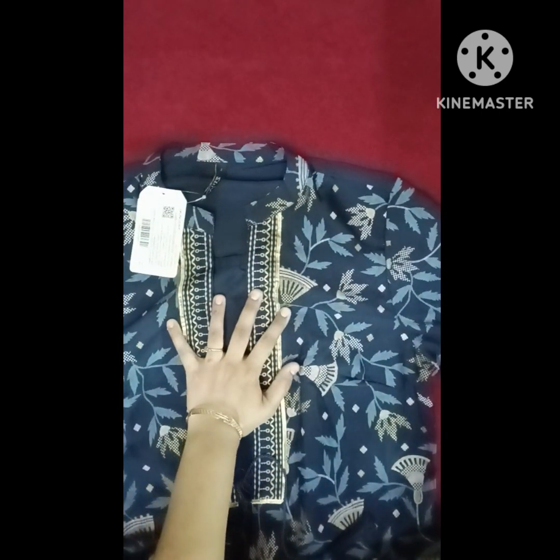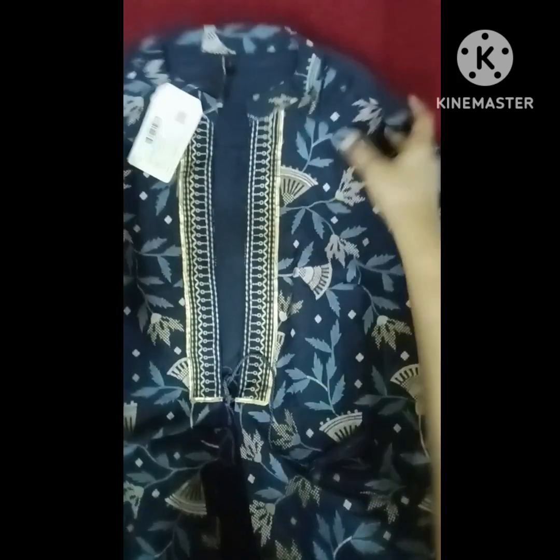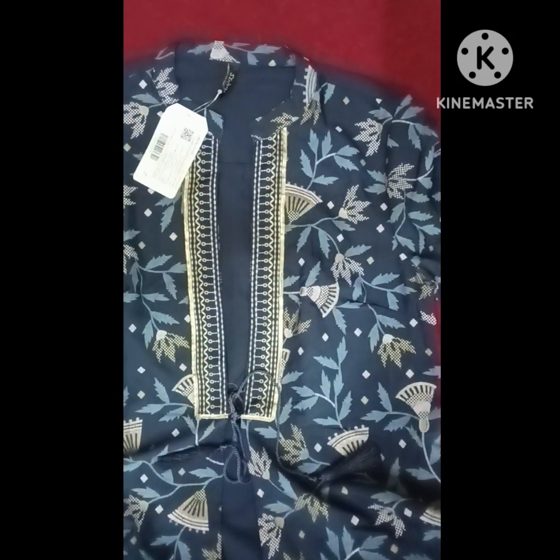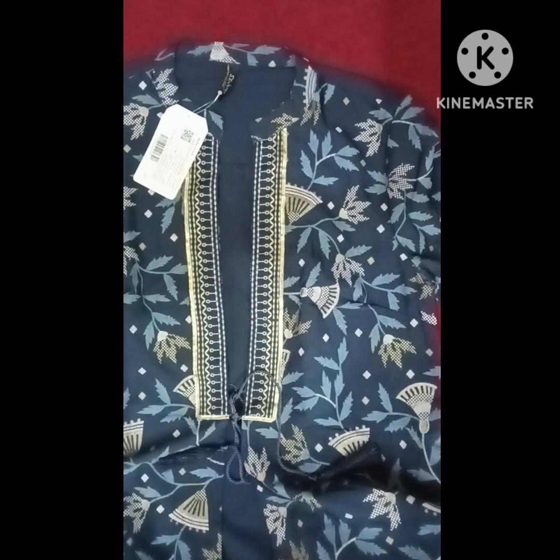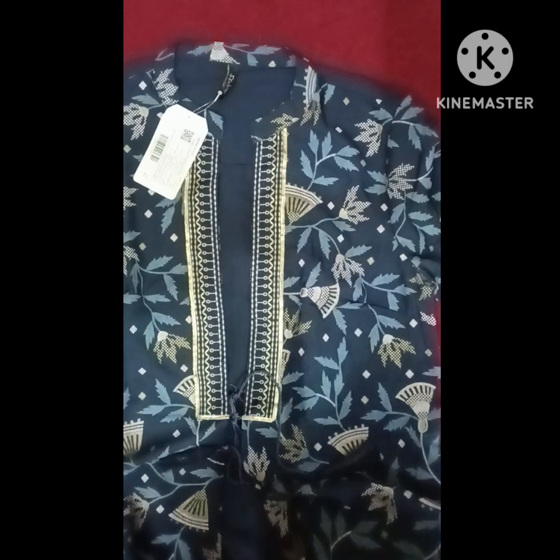These are high collared and you have a pair of dresses. The whole dress has a lot of crepe. This is a two-piece set, we have a dress with a full vibrant color.